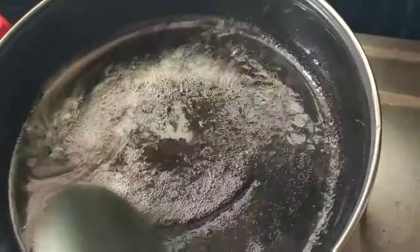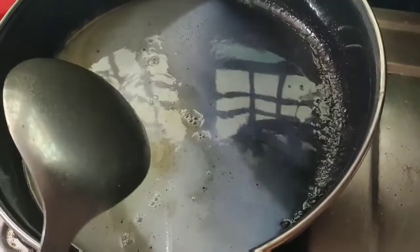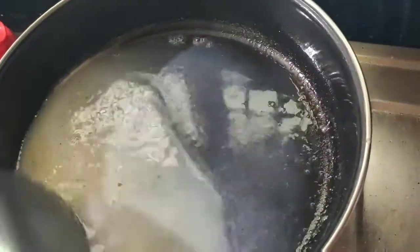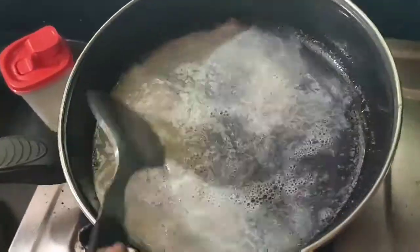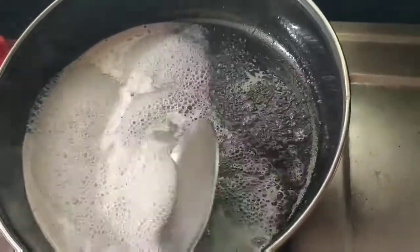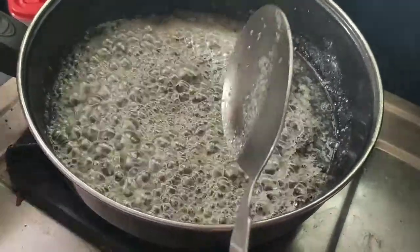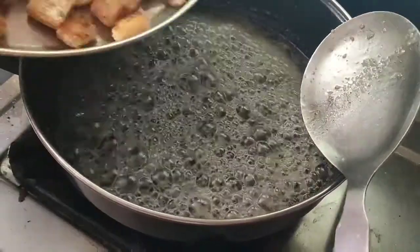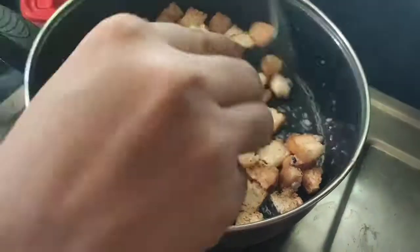Now we will cook the mixture a little bit. We will add half a cup of milk and mix a little bit. We will boil it until bubbles form in the bowl. This is hot — the hot sauce is cooked.